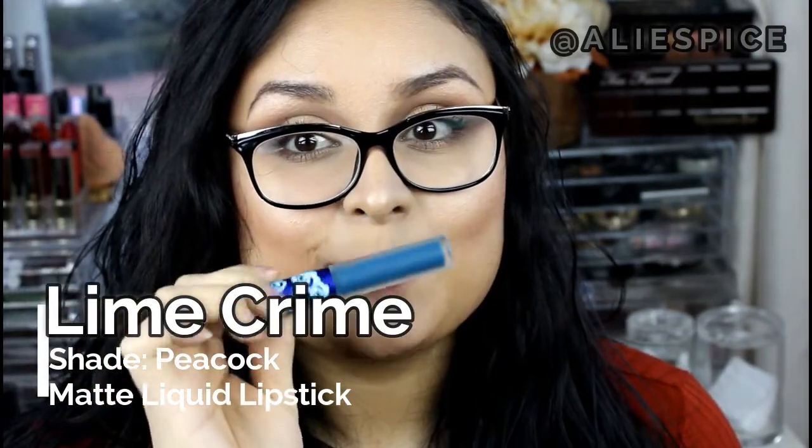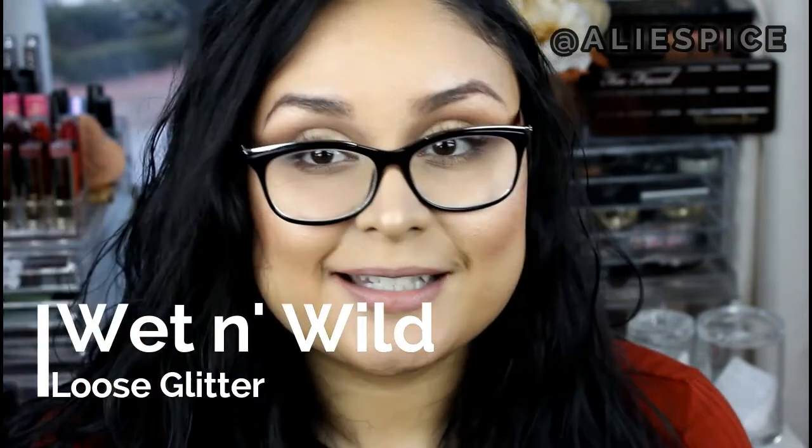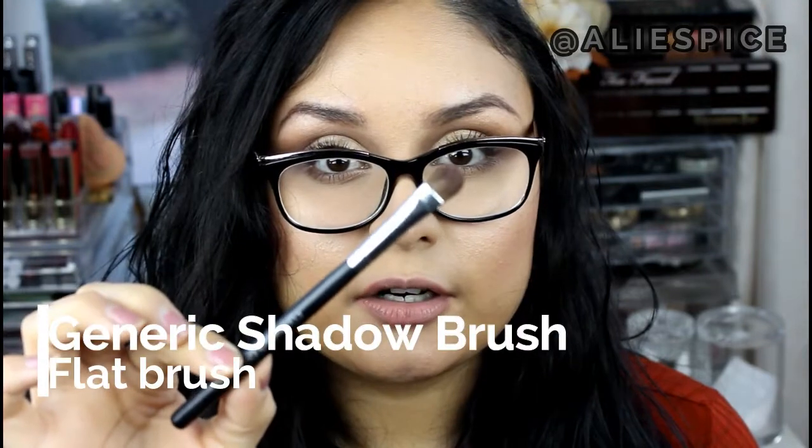While I haven't come across a glitter lipstick per se, the gist of it is you put some glitter on your lips. The products I'm going to be using are right here. I'm going to start out with Lime Crime's Peacock for my base color. Then I'm going to go in with this glitter by Wet n Wild — the name has rubbed off because it's so old but I still love it. I'm also going to be using NYX's Glitter Primer and a flat shader brush for applying the glitter on my lips.